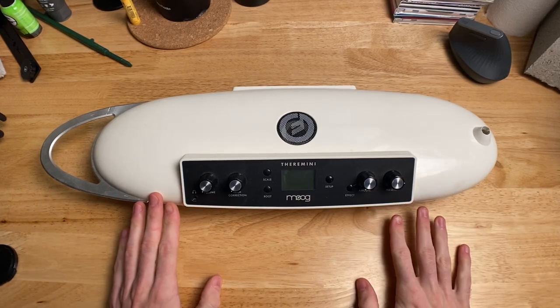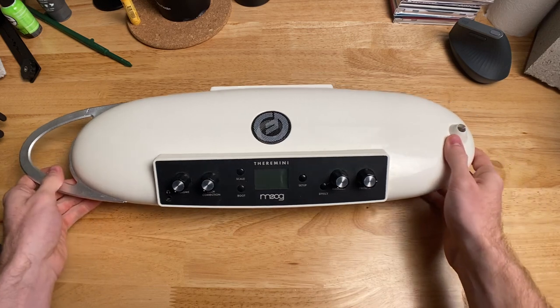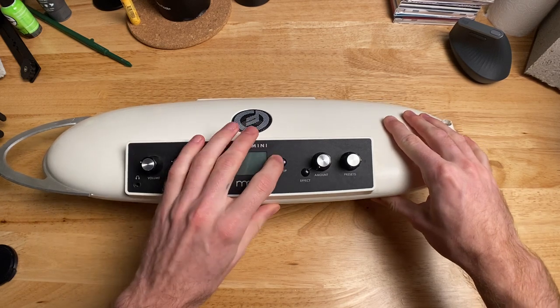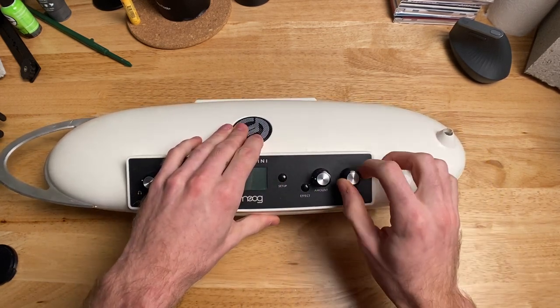My Theremini is a little beat up, but it's still a great showcase of what this product is. On the front, we have a volume knob, a pitch correction knob, a scale button, a root button, a setup button, an effects button with an effects knob, and a presets knob.